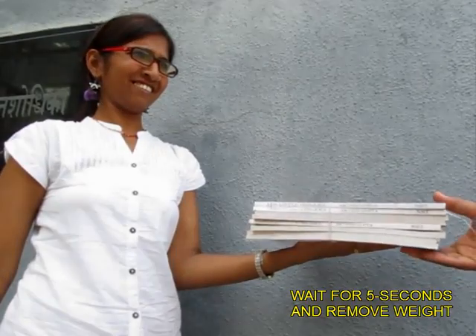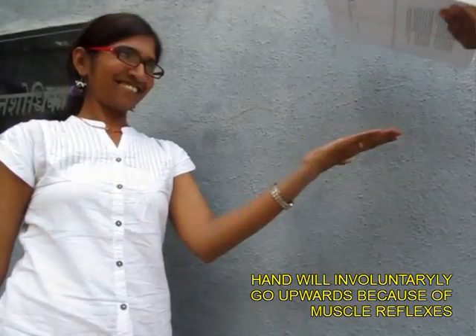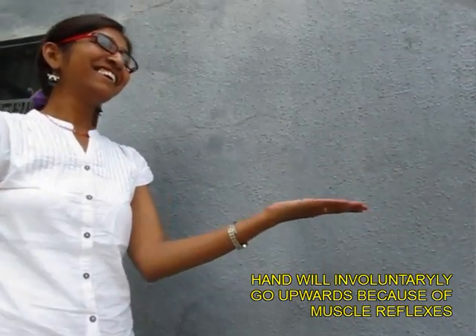As you lift the books up, your friend's left hand will involuntarily go up. This is because of the muscle reflex.